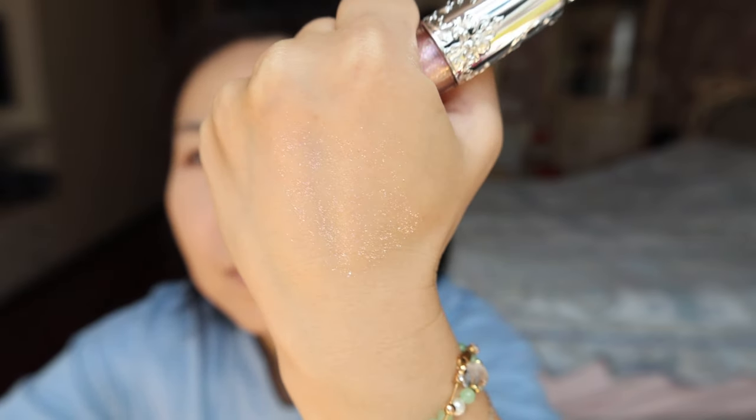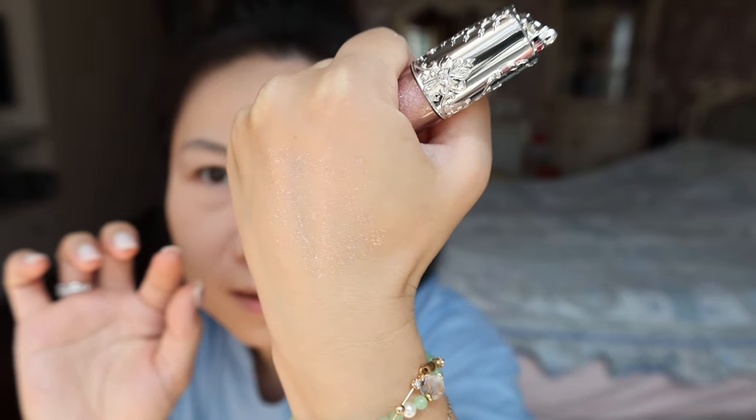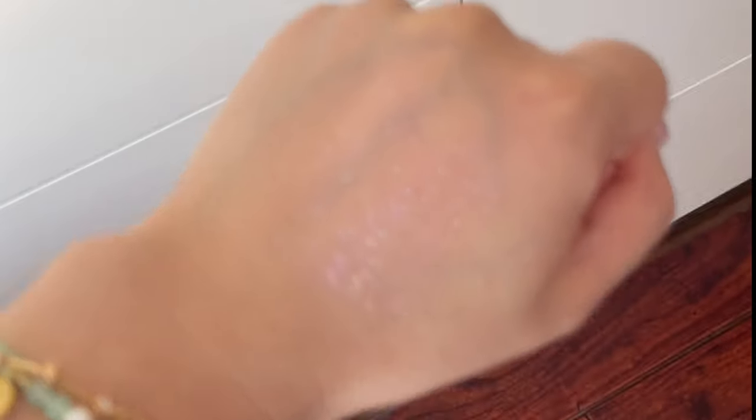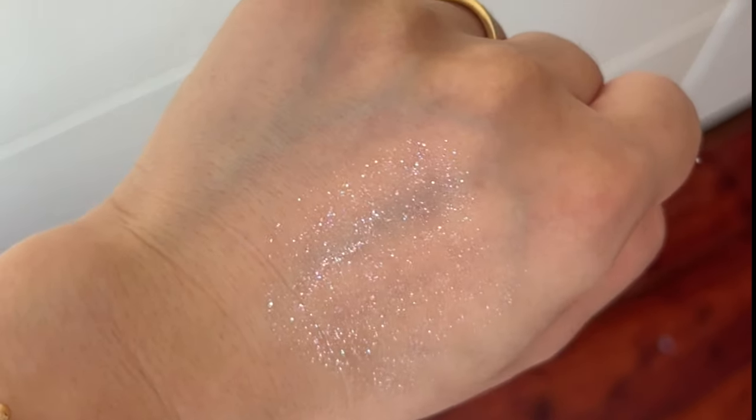Last but not least, this is their liquid glitter and color 05 — I quite like it from the swatches. It has a very sheer pink base color with beautiful sparkles in different tones. I'll show you in different lighting — can you see the different tones and colors of sparkles? It's very, very cute.